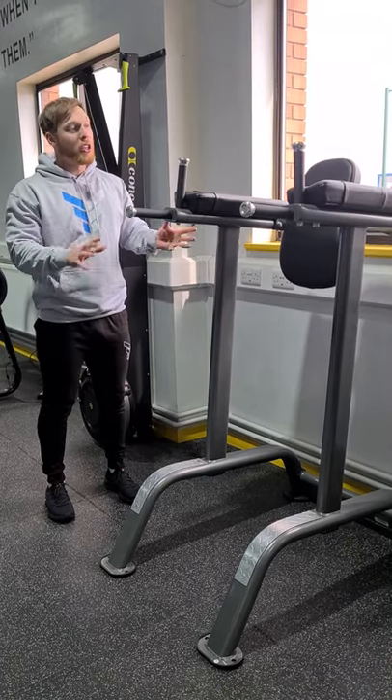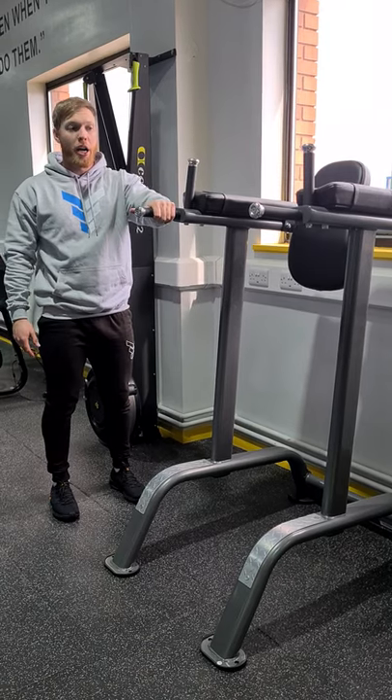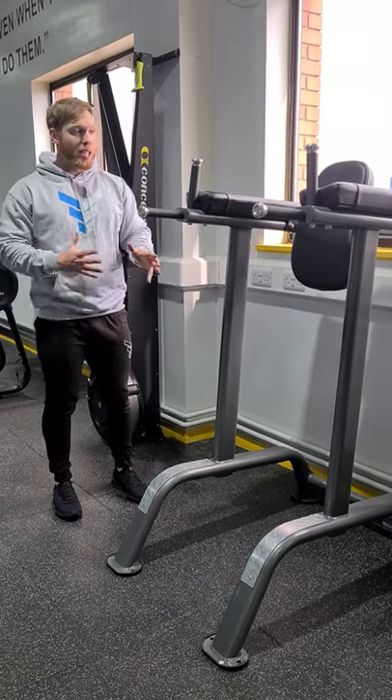This is our captain's chair. A couple of main uses for this would be knee raise or leg raise for the lower abs, and dips for the triceps. I'll quickly demonstrate them both.